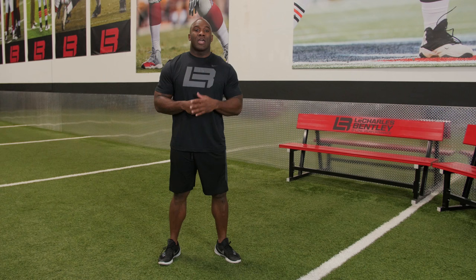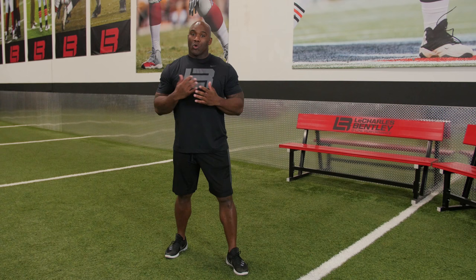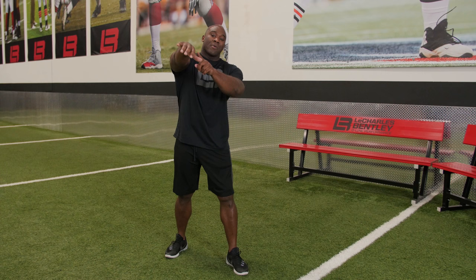For example, a boxer — when he throws a jab, there's internal rotation at the shoulder. Follow my thumb here. Very similar to MMA fighters. When he or she throws a jab, there's internal rotation at the shoulder.